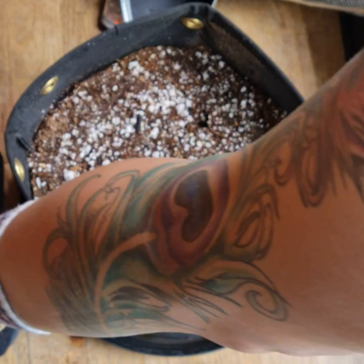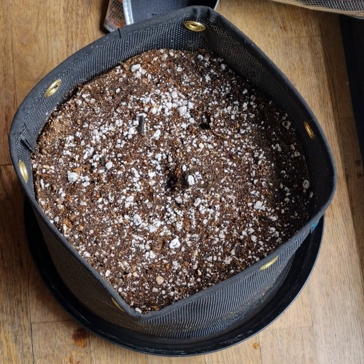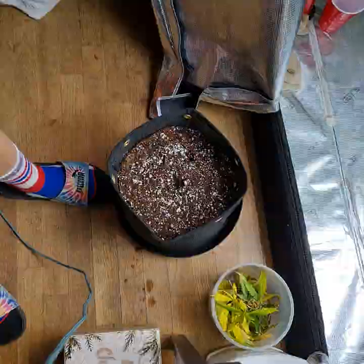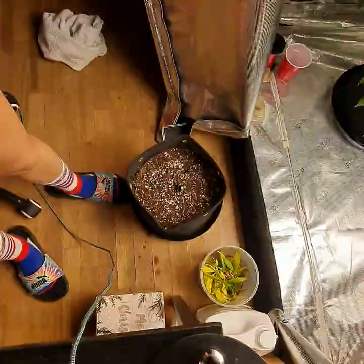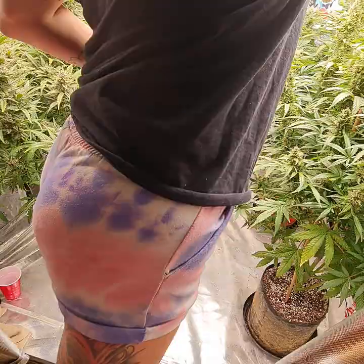Our other one has no water left in it, so we're going to add some water. It's about the same - cracked, not cracked very much, not as much as I would like. I'm going to put it back up on top. And tomorrow we will plant both of them.